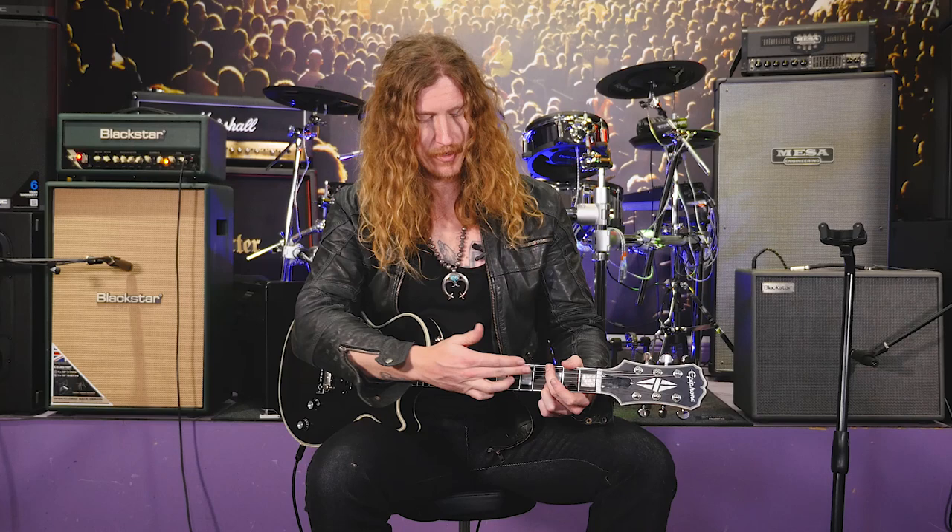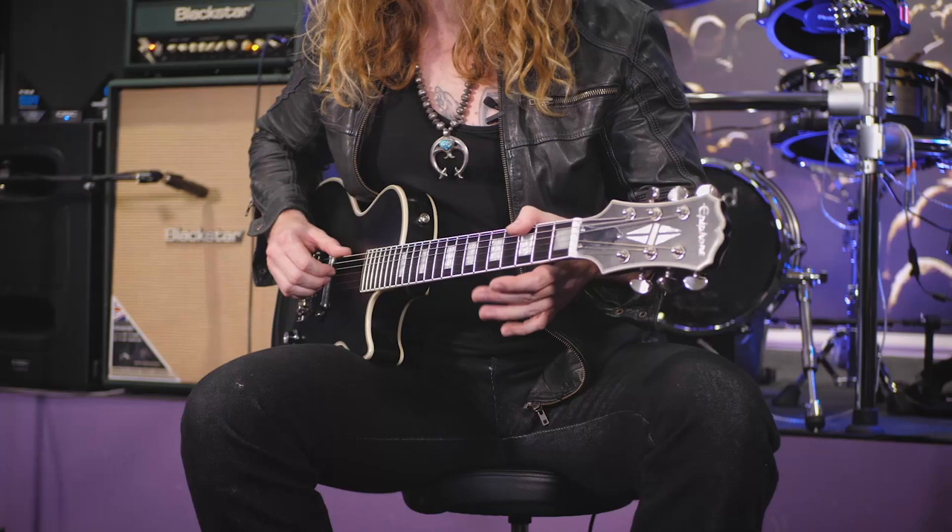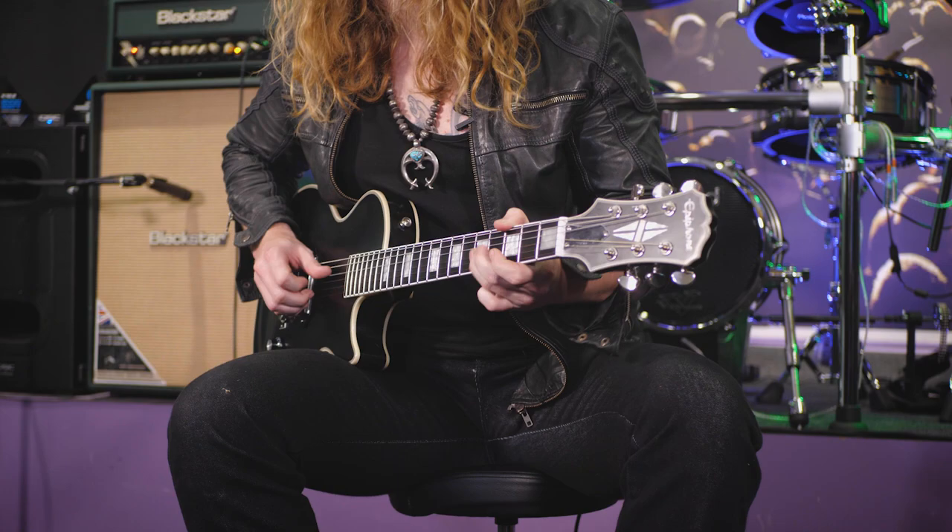This is a riff you can move all over the neck, which is great. Whatever string you're pivoting off is essentially the key you're playing in. So if we're in G, I'll do the same riff — just move it down a string set and pivot off the open G string. Once you get this down, you realize you can start to pivot up and down the neck.